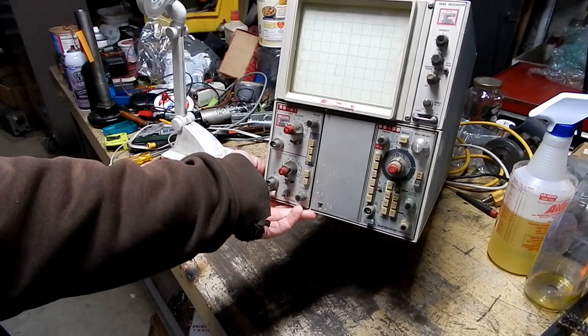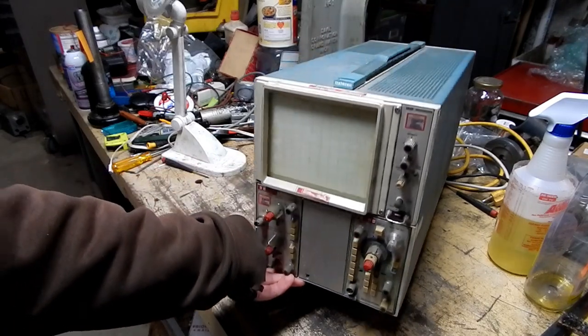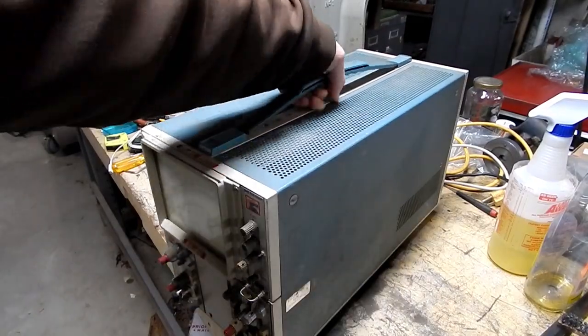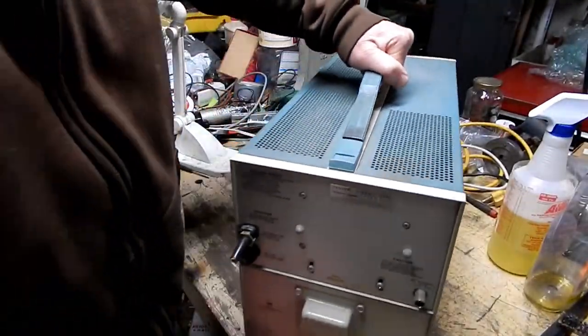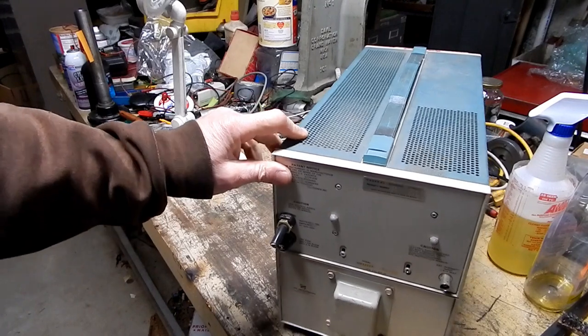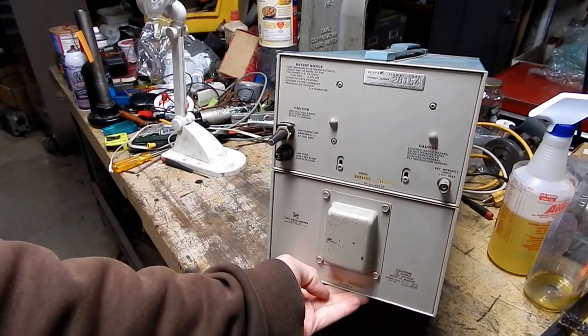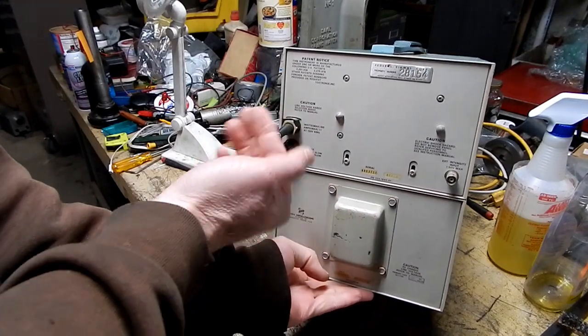This is a model 5440, so it's pretty early. It's probably quite expensive back in its day. It's massive — not as big as the 575 series of scopes they had back in the day, which were vacuum tube with big fans in them. But notice the cord is cut off.